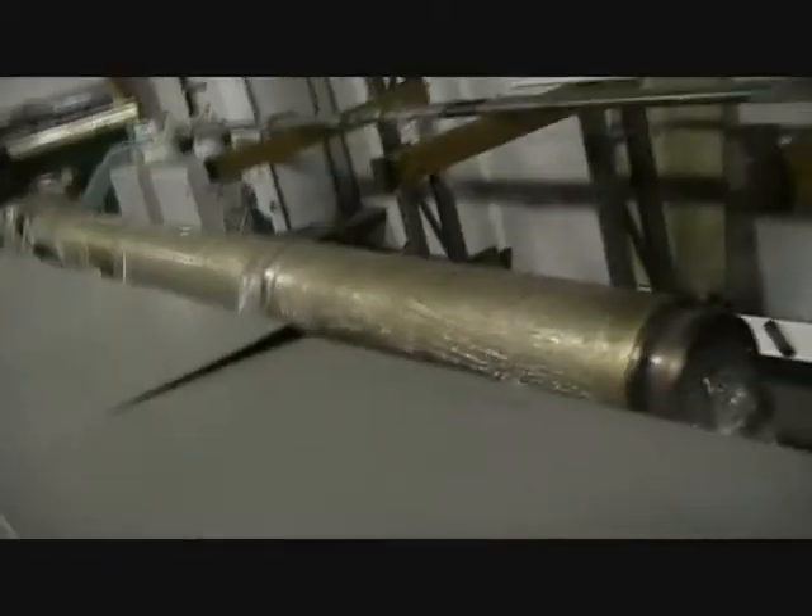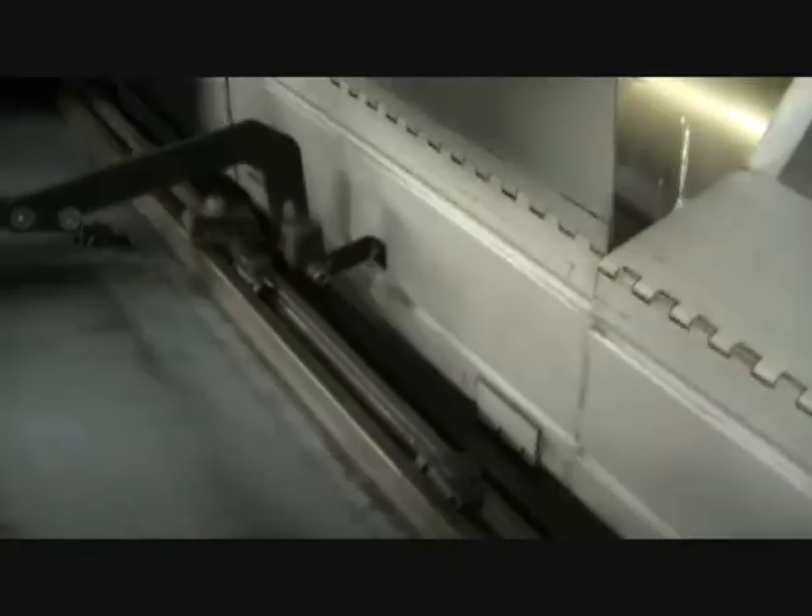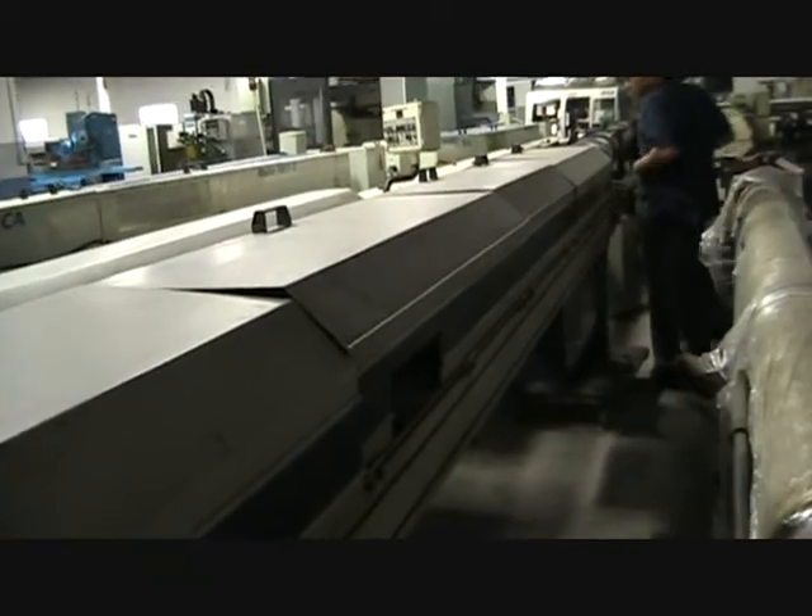I'll just open the top up of one of these for you. As you can see, it's pretty straightforward. This is where the part remnant control would be. Electronics — it's in very good condition. Everything works fine on it.